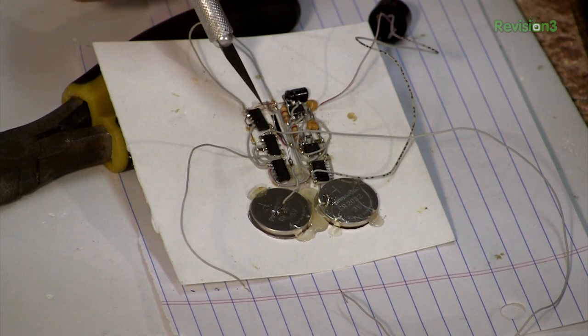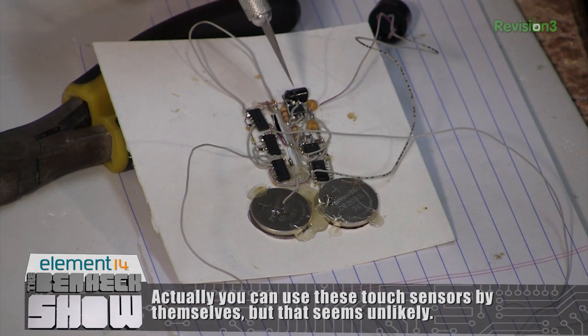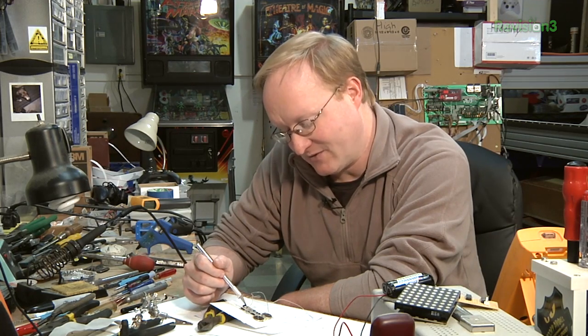We read the datasheet — always important — and it turns out these capacitive touch sensors can have erratic behavior when used on the same power rail as other integrated circuits. We have four other ICs, and the real culprit is likely the second 555. So instead of using discrete logic, the plan is to hook one of these capacitance sensors up to a little AVR microcontroller — an ATtiny — which will be about the same size as one of the 555s. That way, if we get strange behavior, we can time it out or compensate with programming. Let's rebuild this with a microcontroller.